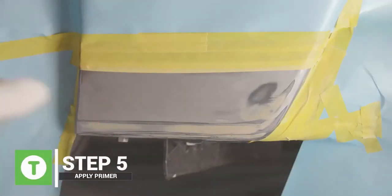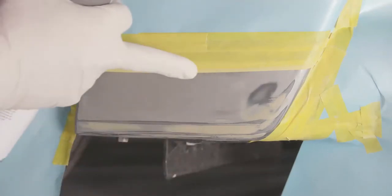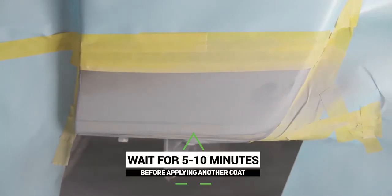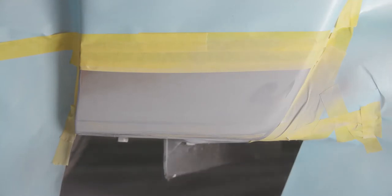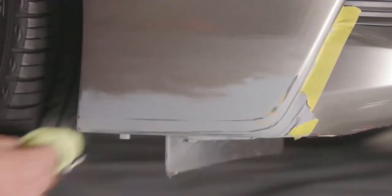You're going to spray it downward because we have the tape bent here at the back, so we don't have a hard edge. Put one coat, wait a few minutes, then put another coat. Sometimes if you put too much primer it's going to run — we want to avoid that. That's why we do two, three, or four coats sometimes.